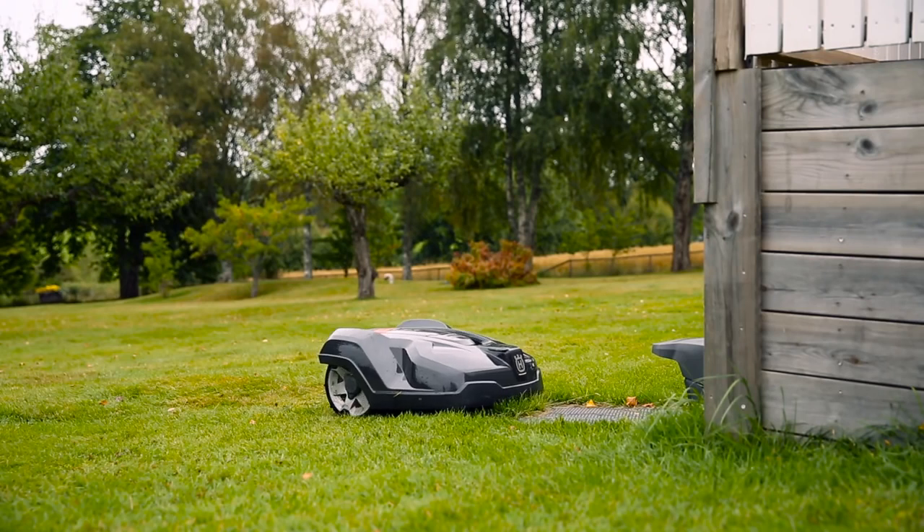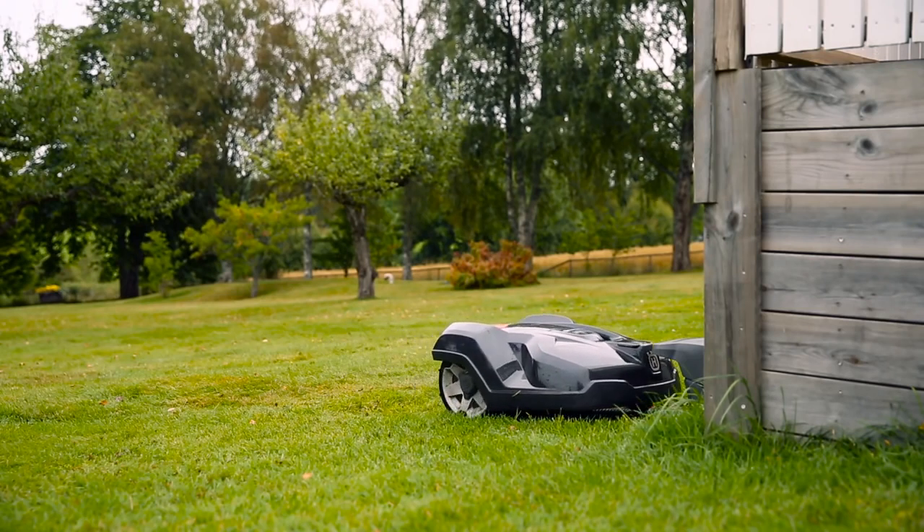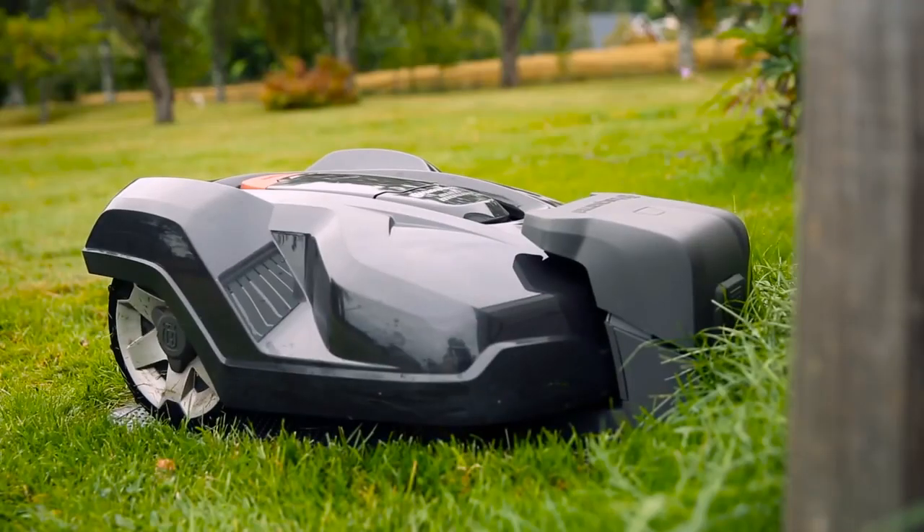Husqvarna Automower works fully automatically. When batteries run low, it has several ways that it will ensure it always returns to the charging station.